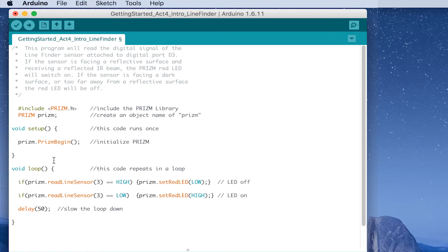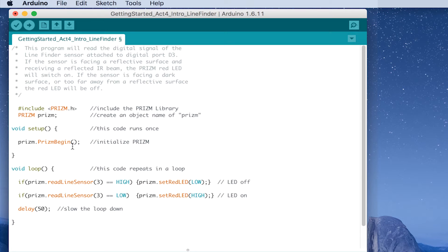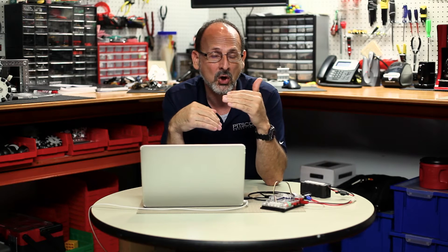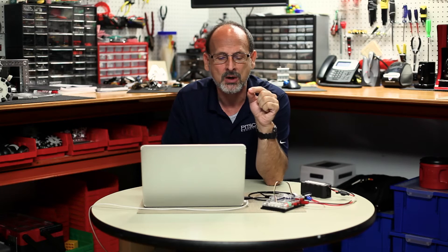Below setup you have the main loop. One of the main things we want in all of our sketches — because of the Prism library we've included — is our prism.prismBegin function. This basically enables or sets up our green start button, so it's something we typically have in all our Prism sketches. Moving down to our main loop, these are the things that will be the main body of our code — things we want to happen over and over. That's where you'll probably be working most of the time.